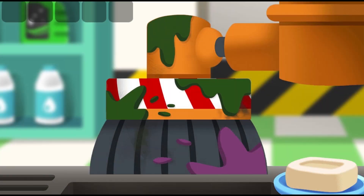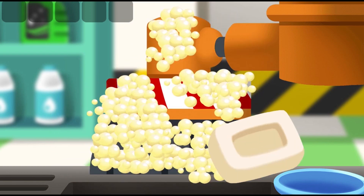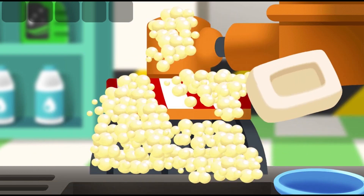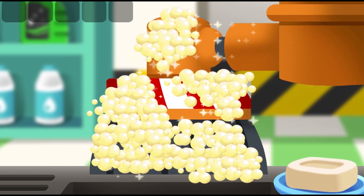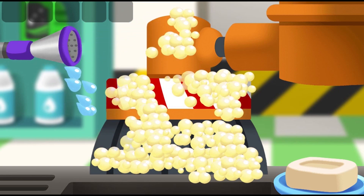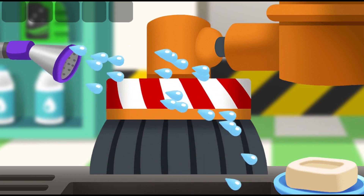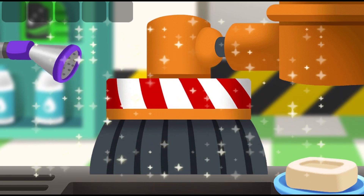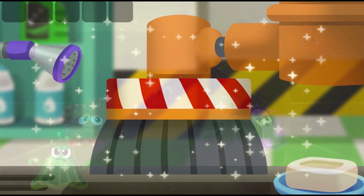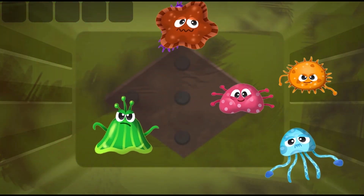Use the soap to make bubbles on the brush. Use water to wash off the bubbles. Sterilize all the germs in the tank.